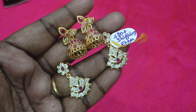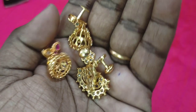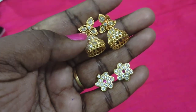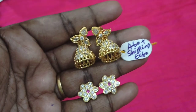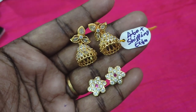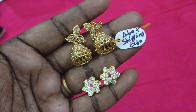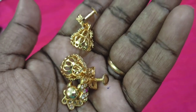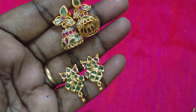You can see the back side and the picture — you can send the picture on WhatsApp. You can see the jimikki and the stud. The price is 460 rupees. You can see the other earrings from the front. These are so many styles — this is a multi-color design. You can see the gold finish, front and back.